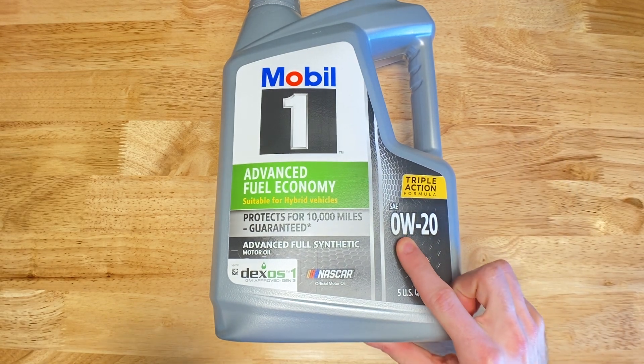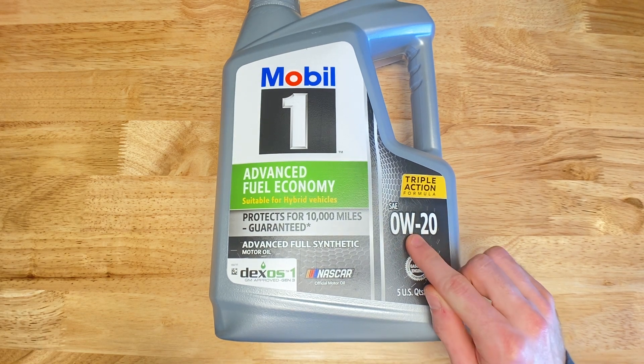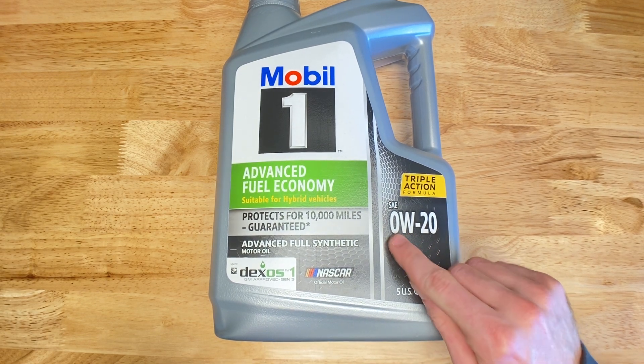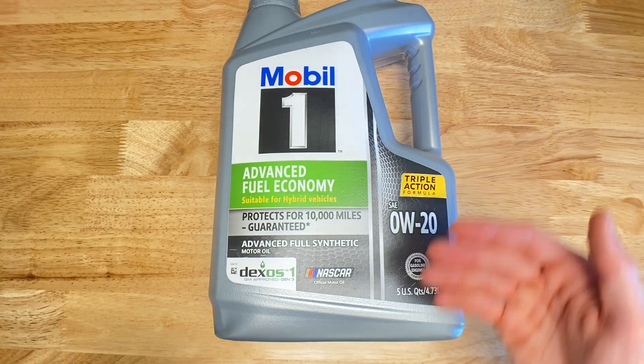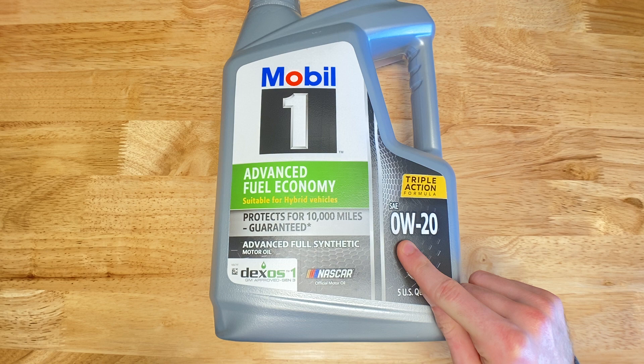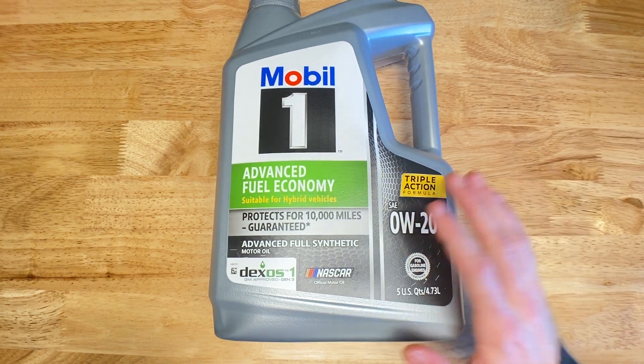The first number, the 0W, indicates the oil's viscosity in cold temperatures. The W actually stands for winter, and the lower this number is, the better it's going to do in extremely cold temperatures. Zero essentially means this will be a very good oil for starting in lower temperatures.